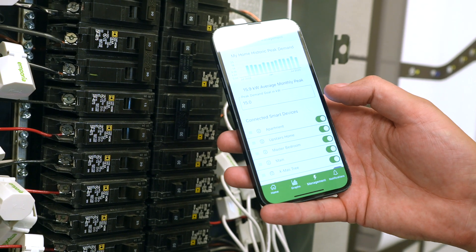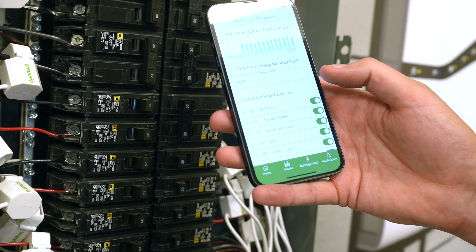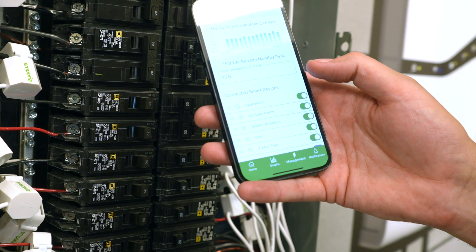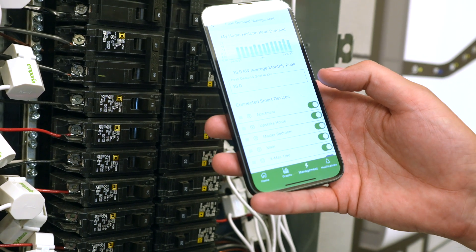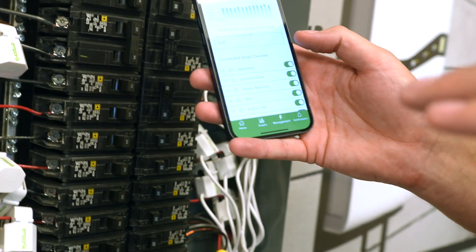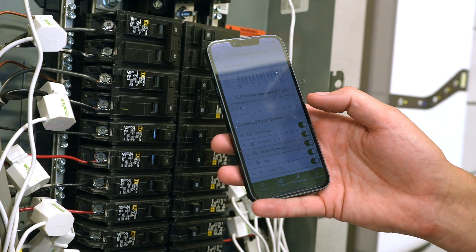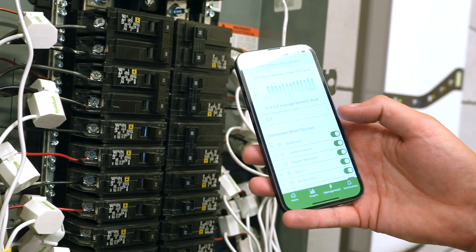My house is on a peak demand rate where they look at the highest 15-minute usage within a month and charge me times a dollar amount. So if it's 20 kilowatts times $10, that's $200. If I can cycle things on and off and lower that by 10 kilowatts, I'm going to save a couple hundred dollars a month.